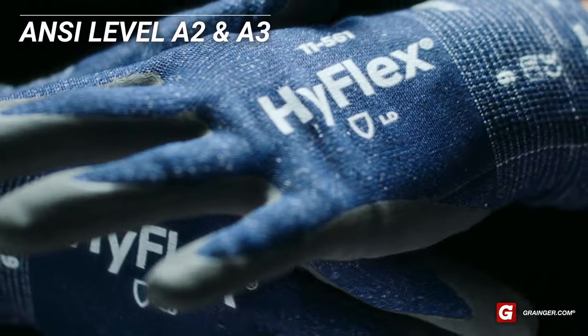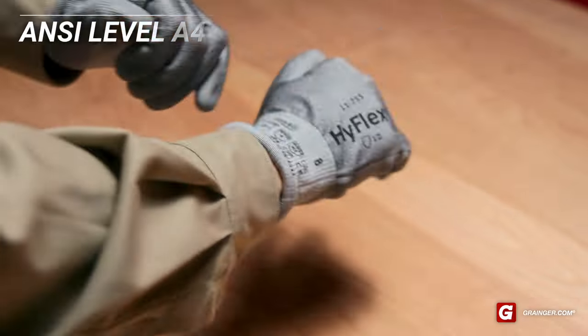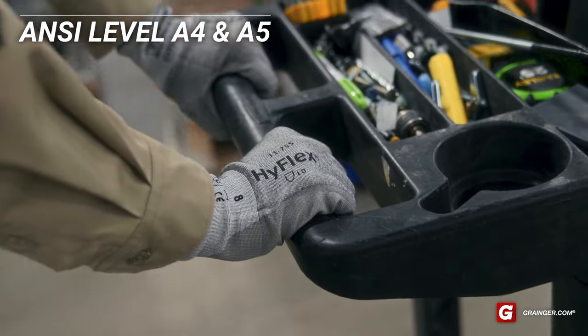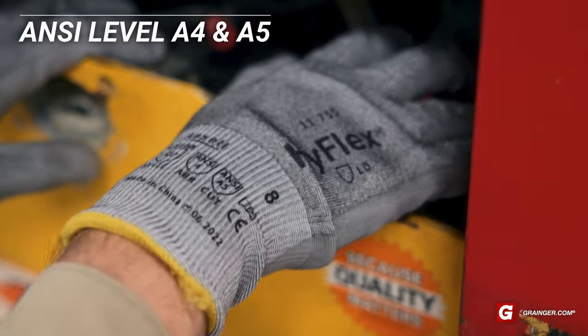A2 and A3 rated gloves offer light protection for tasks like working with cardboard and plastic. A4 and A5 rated gloves offer medium protection for tasks like automotive assembly and handling recycling materials.